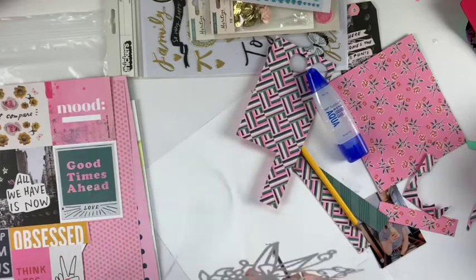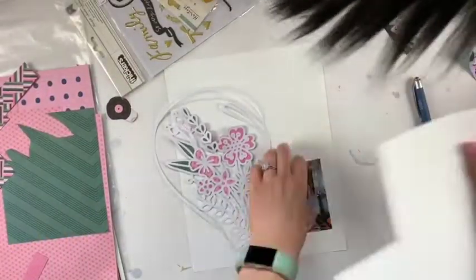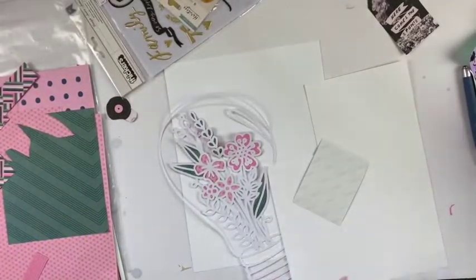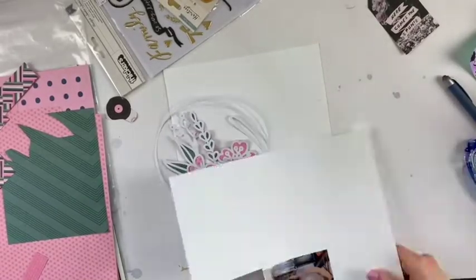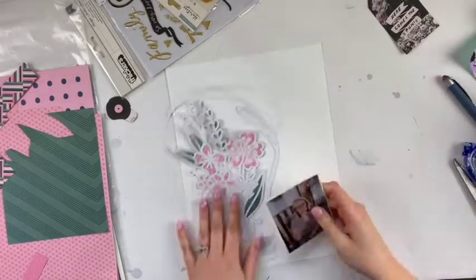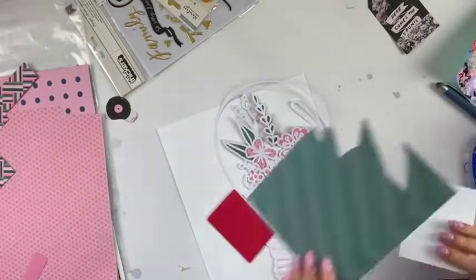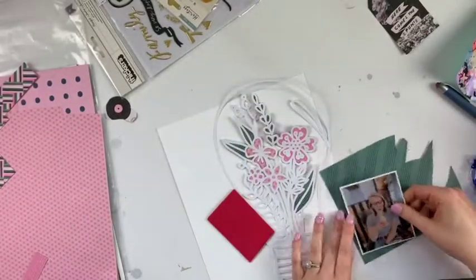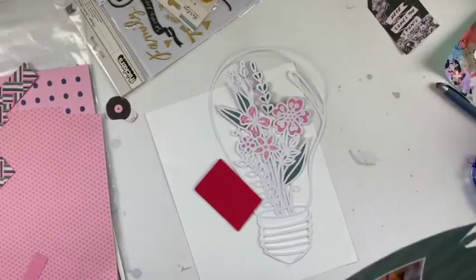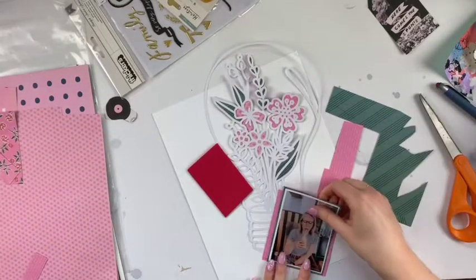The way I'm starting off today is I am using a cut file. This is a cut file from Paige Evans — I believe it might be from her Facebook group or something. And if you know me at all, you know I don't use cut files on scrapbook layouts a lot, because I feel like you're either in one of two categories. You either love filling in all the little pieces and the papers and the tracing and putting your cut file together — some people find a lot of joy out of that.